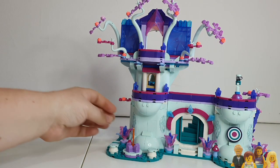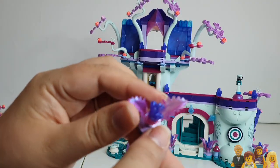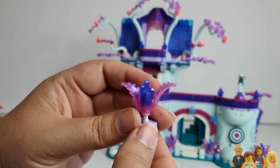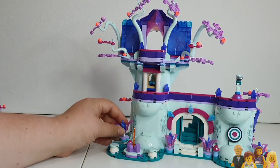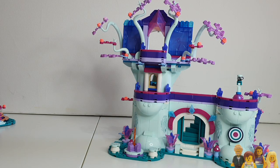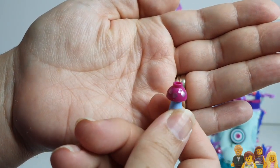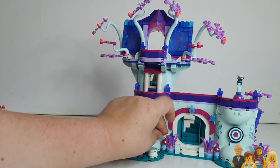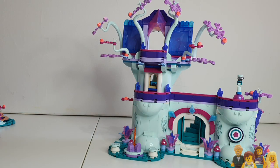Some of the pieces in this set are amazing. You've got the iridescence on the fern pieces — that's the new fern piece that came in the Lord of the Rings set, now recoloured. I love the gems as well — they've got an iridescent quality to them. And then you've got these little printed mushrooms, which I think are super cute. I love a good mushroom.